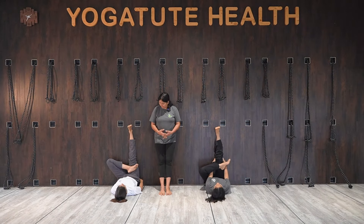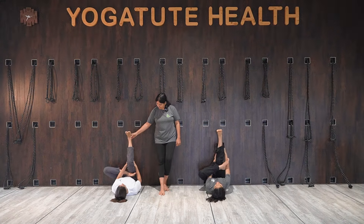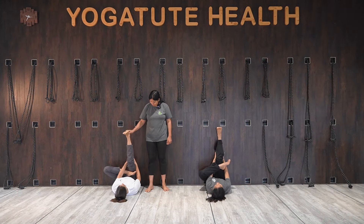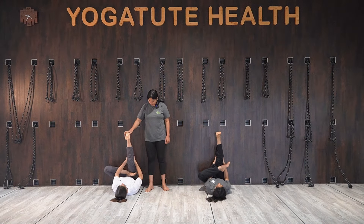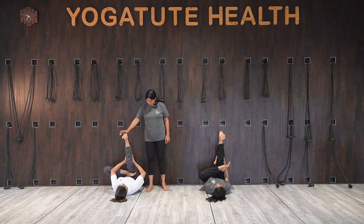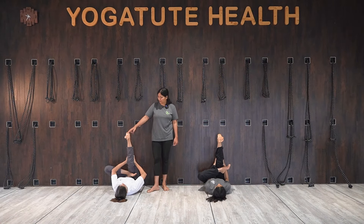Hug your knee, then move that leg away and straighten the knee. Keep the knee straight and hold. You are working on the right leg hamstring stretch by keeping the left foot on the right thigh.